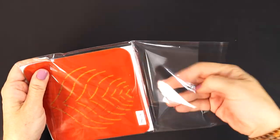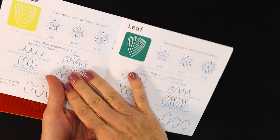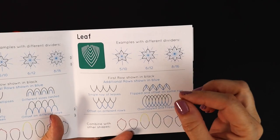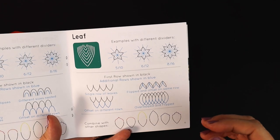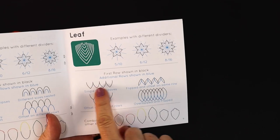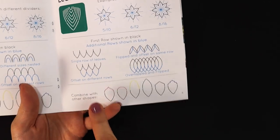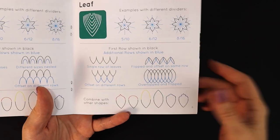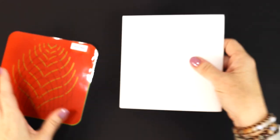Let me open this up. Each pack comes with an instruction booklet that tells you some of the tips and tricks, as well as different designs that you can get using different dividers, which is so important. If you're just using one kind of divider, I think you're missing out on a really fun thing you can add to your next mandala design. You can use these in rows, around objects, and you can also combine them with other shapes — with themselves or with other stencils.